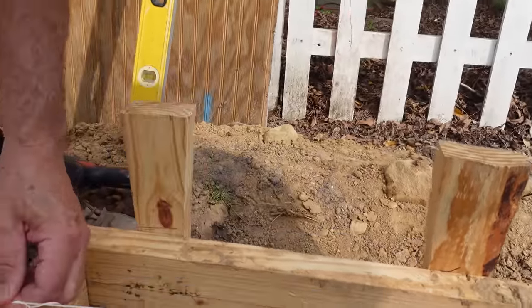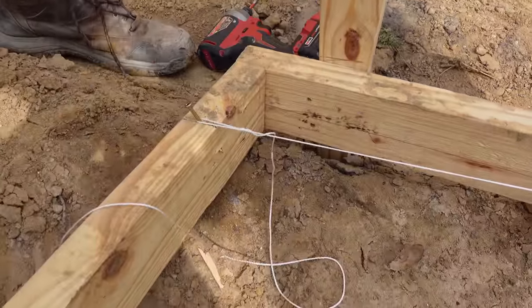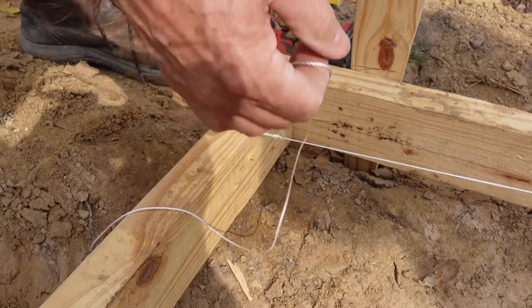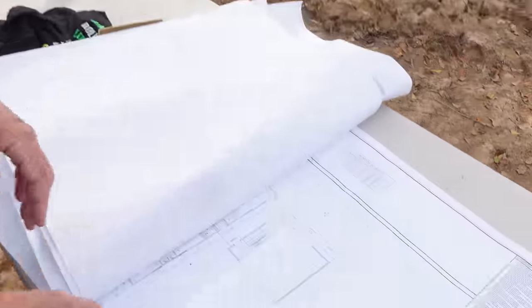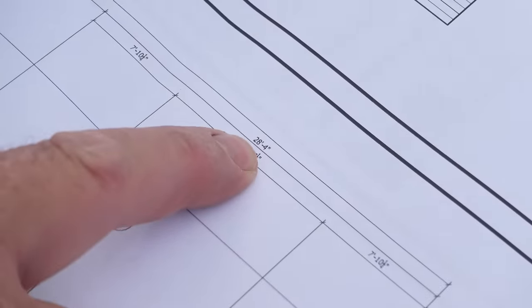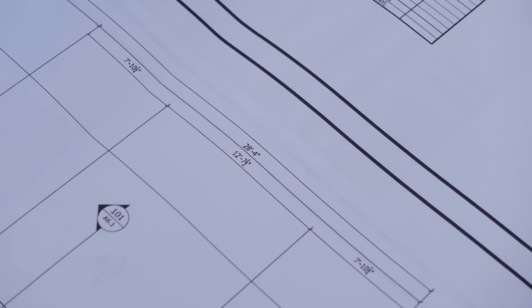We pull the string back to that batter board at the same distance off our dry line, and this side of the building will be done. Now that we've got the right side established, we need to get the left side. It's simply a matter of going to our blueprints — it's 28 feet 4 inches away. We just measure to those other batter boards and lay that string.